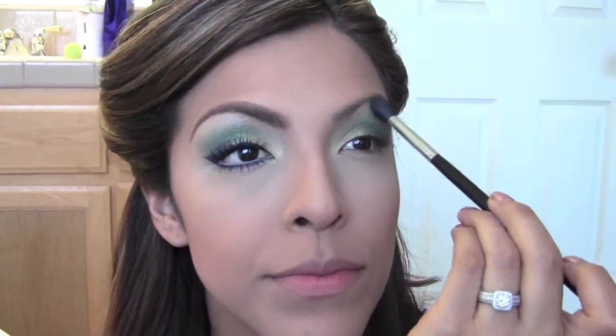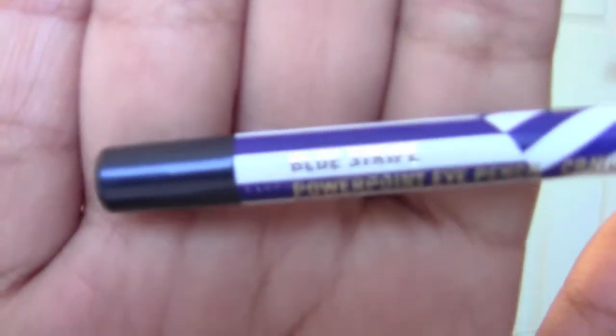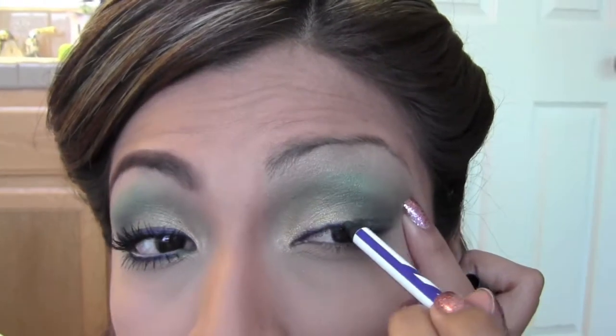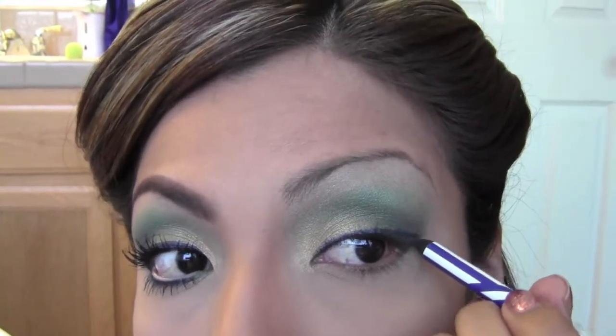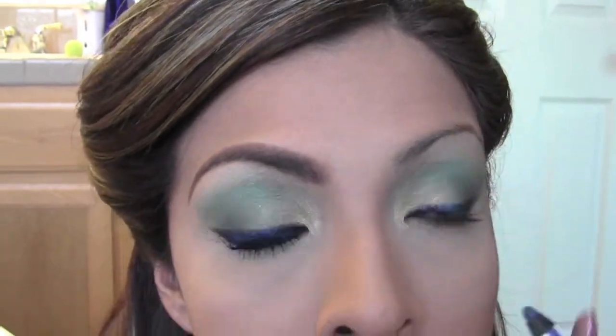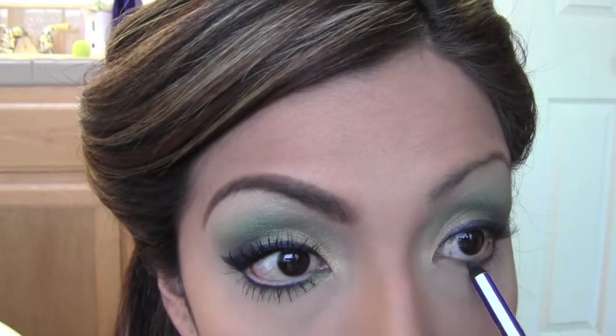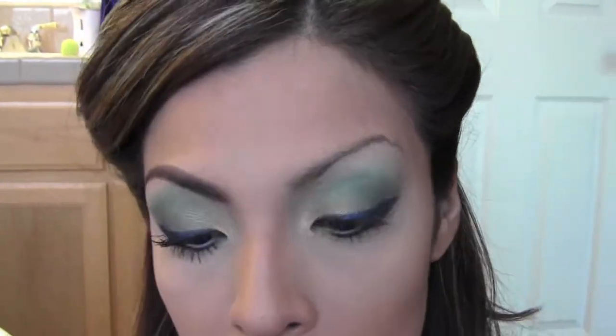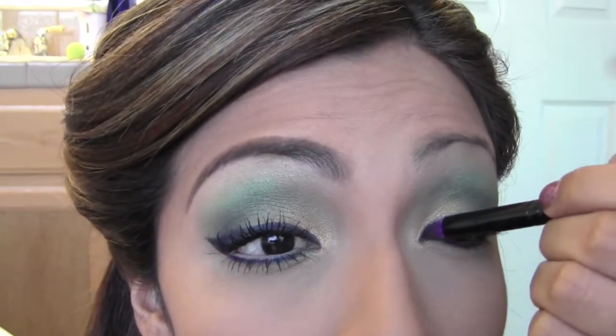Blend, blend, blend. Taking the Powerpoint Eye Pencil in Blue Stripe, which is also from the Hey Sailor collection, I'm going to begin to line my top lash line and create a little wing at the end. She did make this line pretty thick, so I'm just going to keep layering until I achieve the thickness I'm comfortable with. I'm also going to take that down below and line my lower lash line. Going back to Nautical Navy, I'm using a pointed smudge brush and placing that over the Blue Stripe eyeliner to really make that blue stand out.